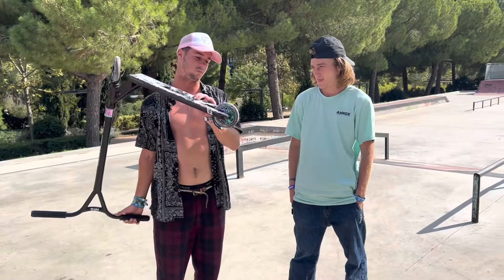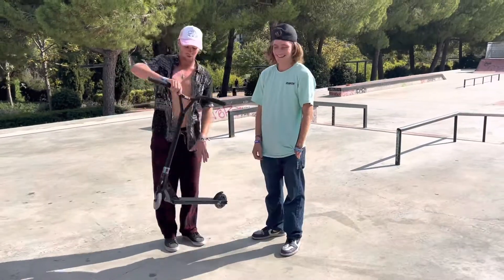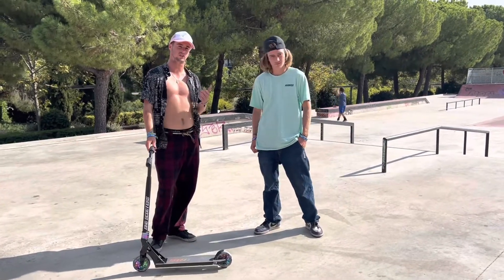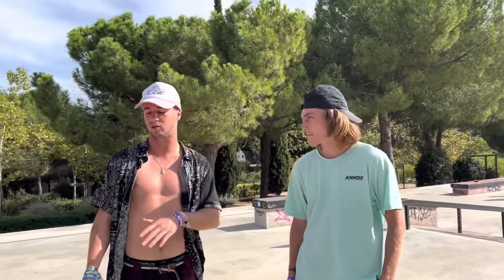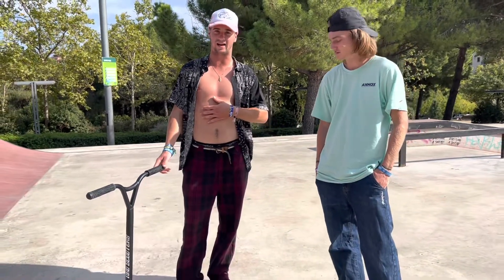This is definitely made for the people who want to start scootering. New design on it, soft grips, 120mm wheels. So today we are going to play Call of the Shot with Maci. I'm going to tell him one trick, then we're going to have to land it with the new scooter. And then it will be my turn to try whatever trick. Stay tuned, don't forget to follow the channel, and let's go.